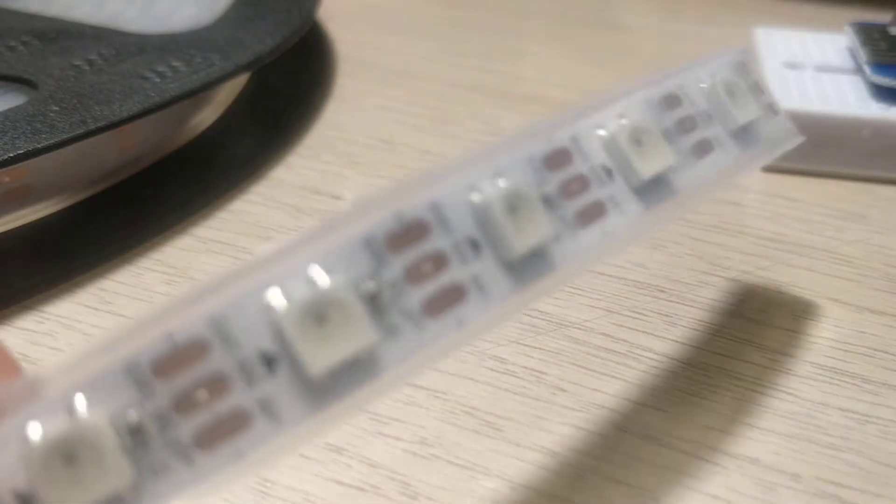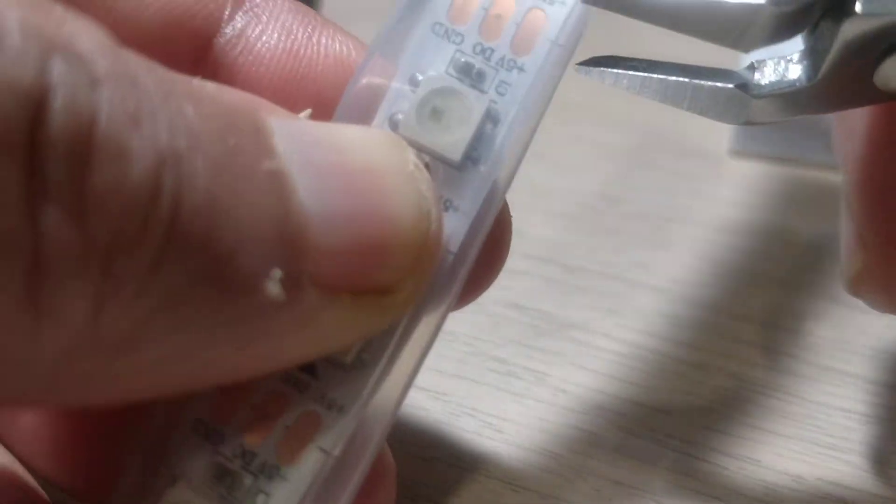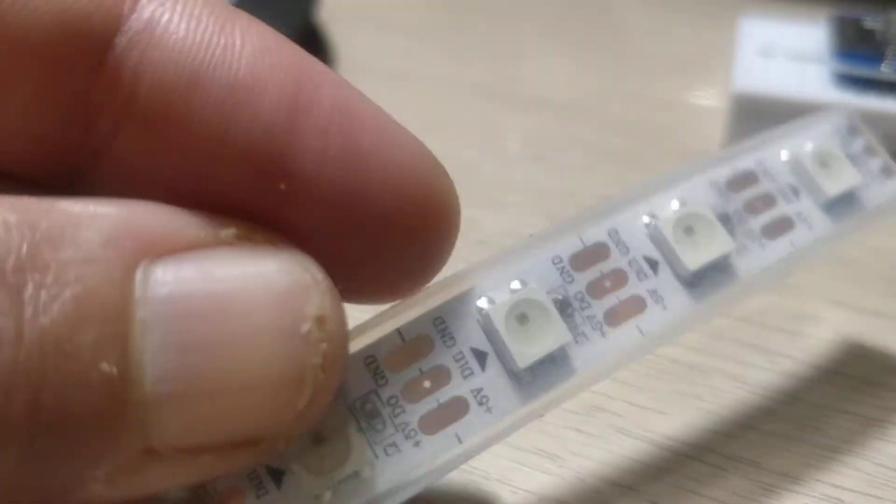Let's say I just want to cut about four LEDs out of the strip. Make sure you are exactly centered — there's always a marking, a small line there. Make sure that you have a straight cut and do it in one single cut. You'll have some of the IP67 sheath hanging around, which you can just take off and cut like so.